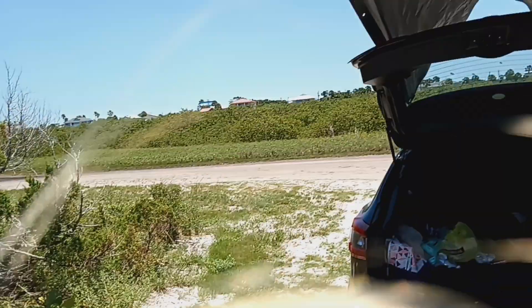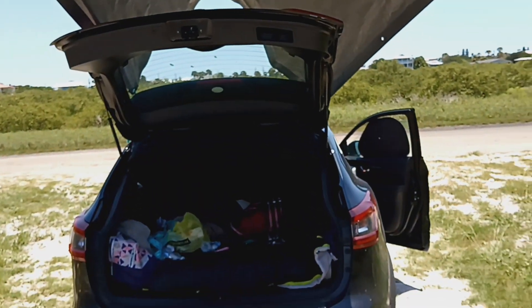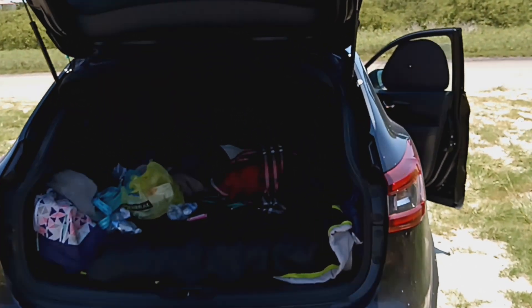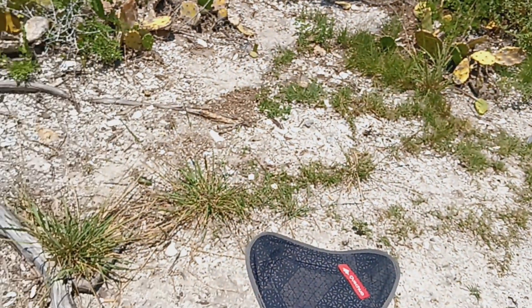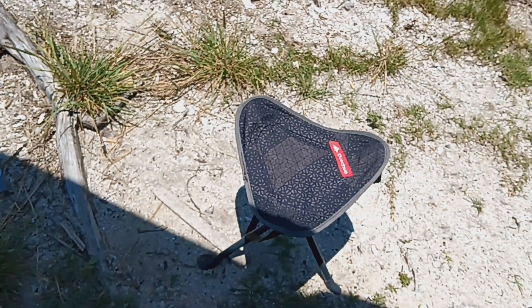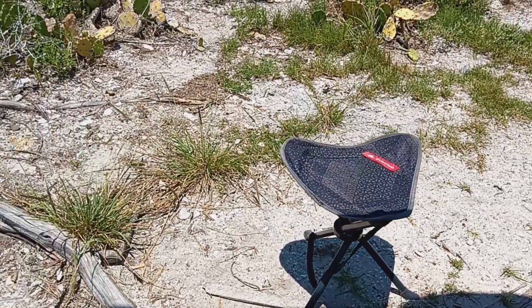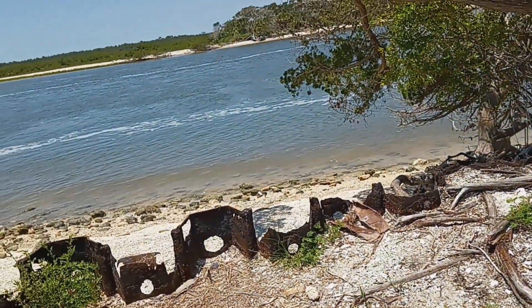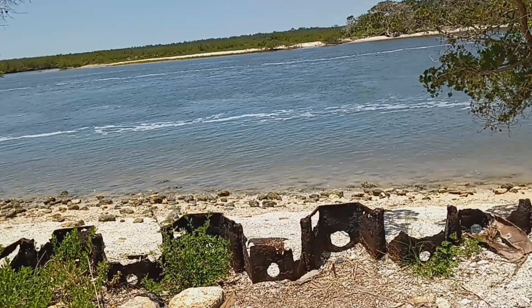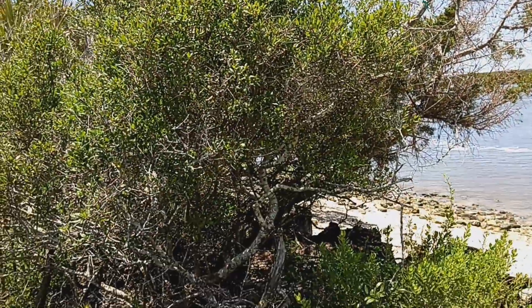I wanted to show you the tarp that I got set up — super cheap, but it's been working out great. It's really cool. I'm sorry, we've got a lot of stuff out because we're hanging out. There's my little camping stool. It's so easy to carry and it stores so easily if you're in an SUV or a car — you don't have a lot of space. You just fold this back up and it takes very little space.